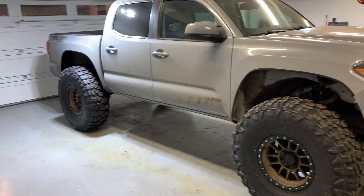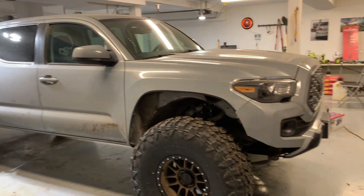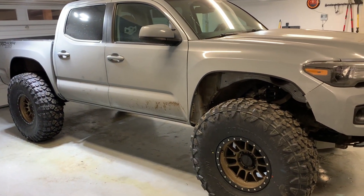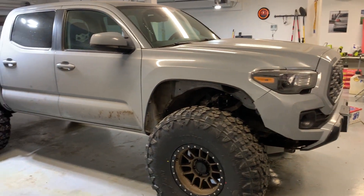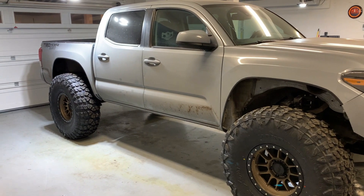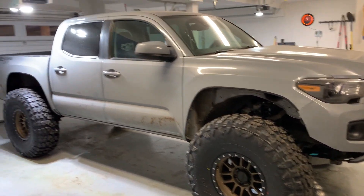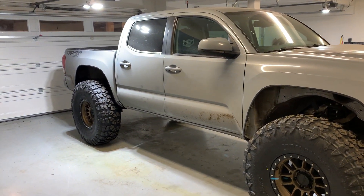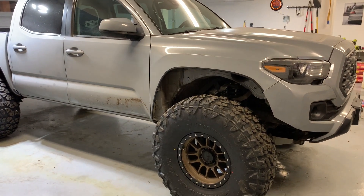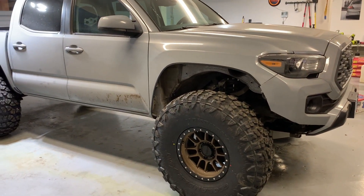I have a bunch of stuff on the truck that I sold, so I'm gonna start the teardown right now. I don't really have all the parts to put back on it, but I figured now would be a good time to go ahead and start tearing the truck down for the main part of the build. I'm not sure what I'm gonna film — I just kind of wanted to document this as the start of the build.